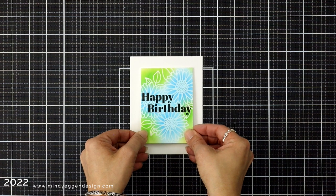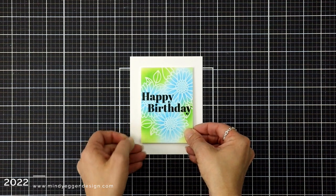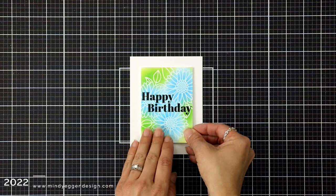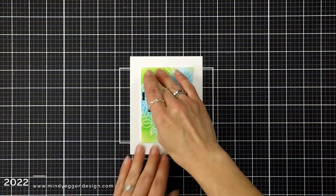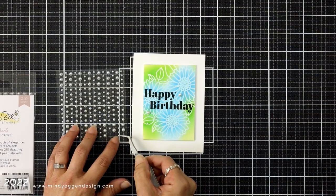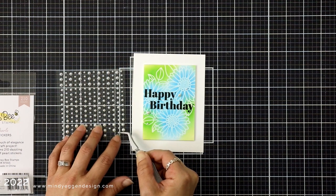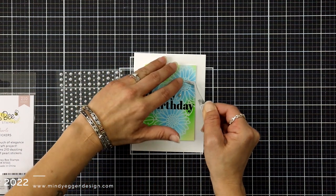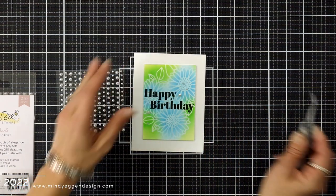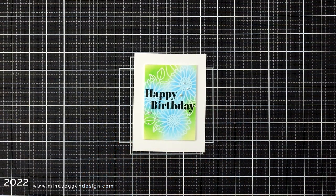I was really happy I stuck with this because I really, really love it. I love how the color is really the focus. Since this card is quite simple and a very clean and simple design, I came in with some embellishments — these are the pearl embellishments from Honeybee Stamps. They already have adhesive on the back, so I added a few towards the bottom left corner and the top right corner to finish off my card.